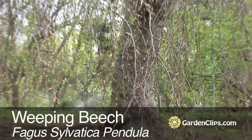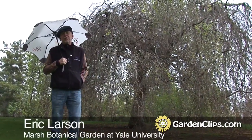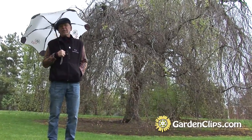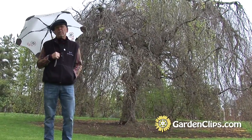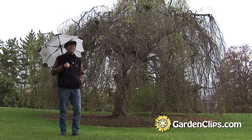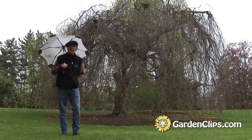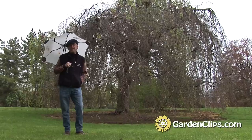Weeping Beech, Fagus sylvatica pendula. This magnificent tree is a European beech and it is a variant that is weeping, or pendulous. The pendulous nature of its growth is an architectural wonder really, and it offers a great contrast in the landscape to more upright trees and even building structures.